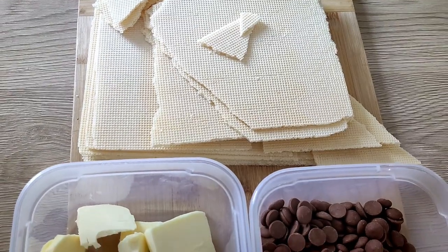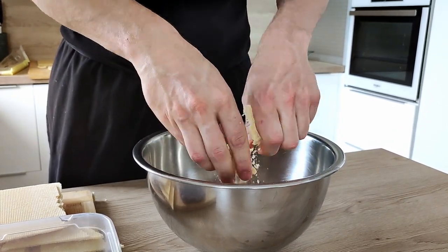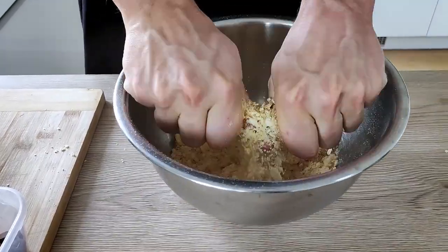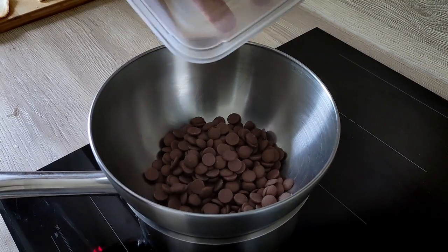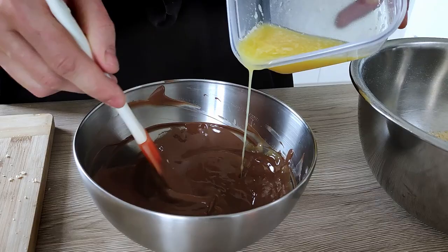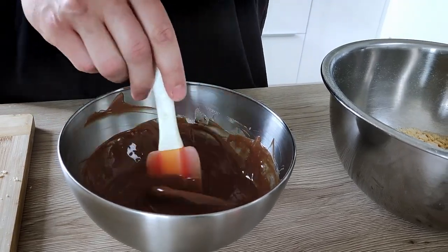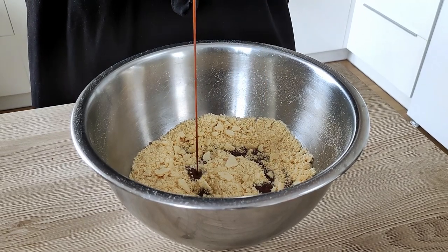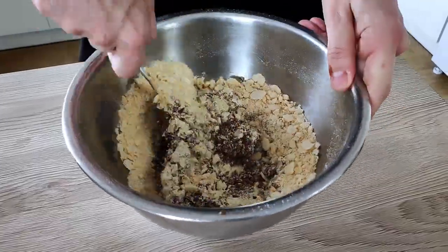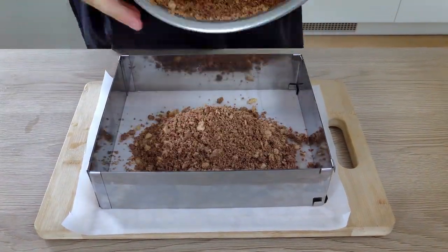The next day we start building the cake. The first thing I need is the crispy chocolate bottom. For this I need basic wafers, milk chocolate, and butter. First I crush the wafers with my hands into smaller pieces, then melt the milk chocolate on a bain marie, mix it with melted butter, and combine everything with the wafers. I press the mixture firmly into the mold.